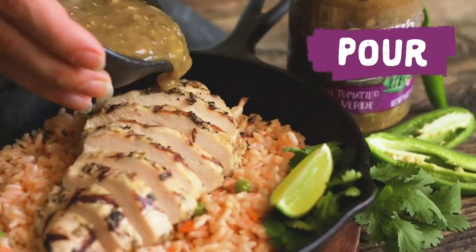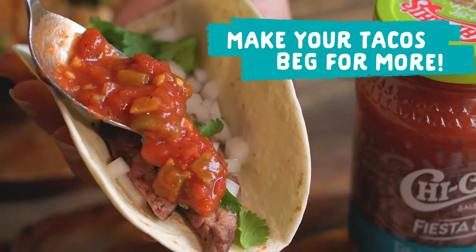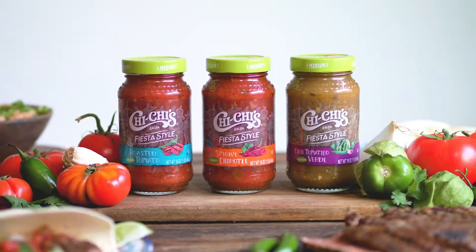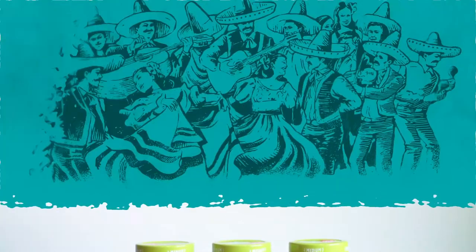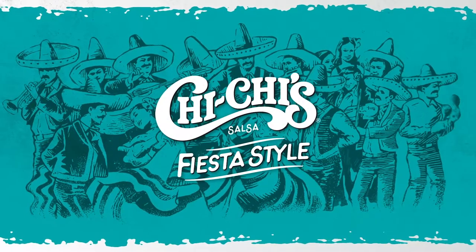So dip, pour, and make your tacos beg for more. Chi-Chi's Fiesta-style sauces will be musica to your mouth. Chi-Chi's, let the fiesta begin!